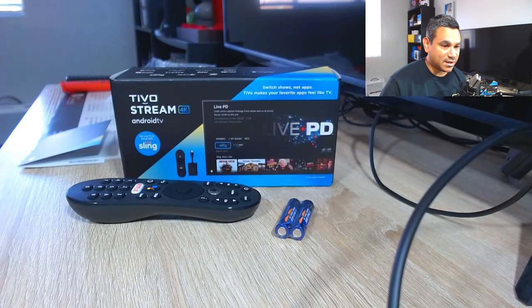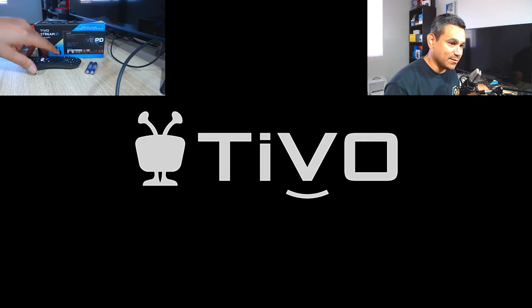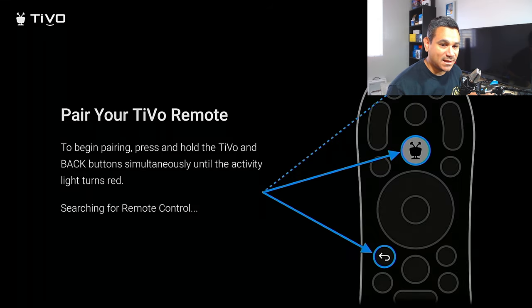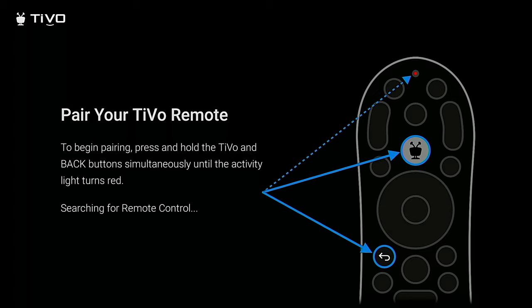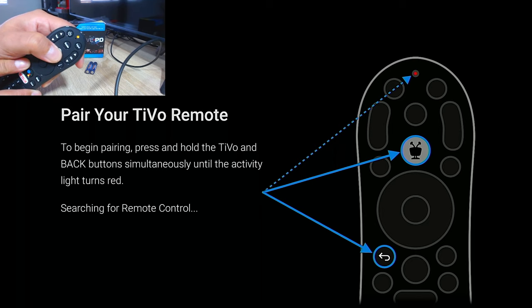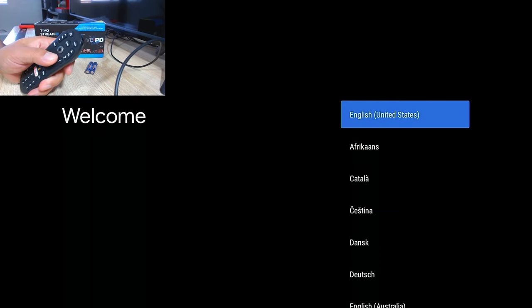Let's go ahead and plug this in. So there is your TiVo. Now, the setup says to pair your TV remote first — press and hold the TiVo button and back button simultaneously until the activity light turns red. We're looking for the light up top to turn red. So pressing now — it's going yellow, now turning red, and it's doing its thing. It flashed a little bit and we're good.